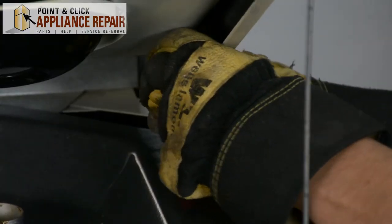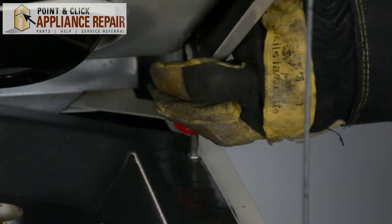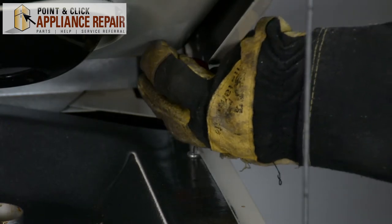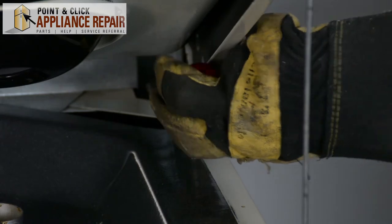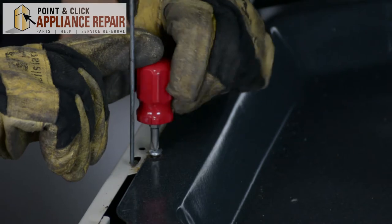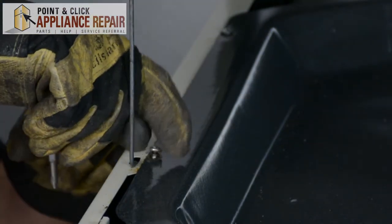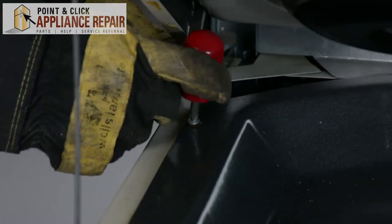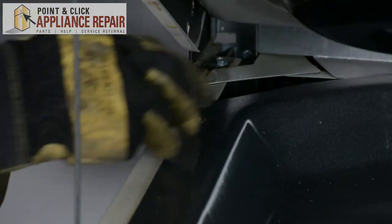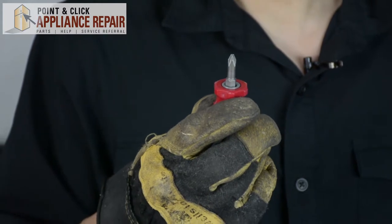As you can see, this short stubby screwdriver is perfect for those hard-to-reach places, or any place where a longer screwdriver wouldn't be able to reach — including any tight spaces that a regular size screwdriver won't be able to get into.